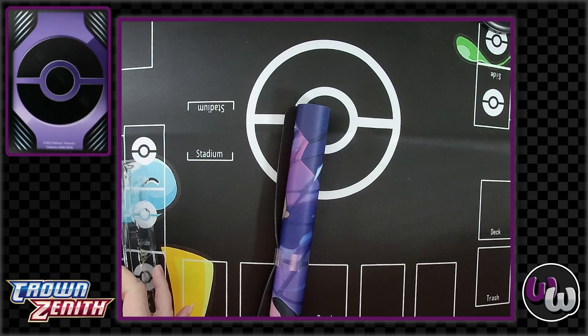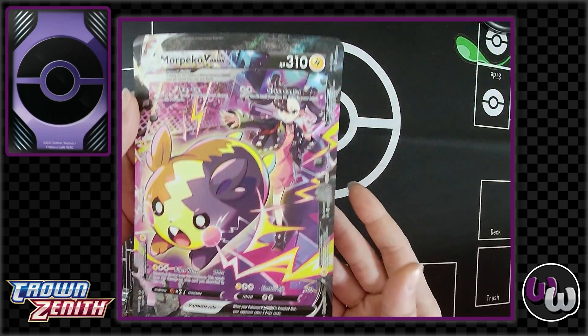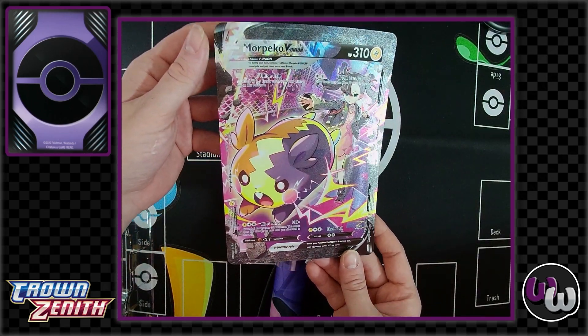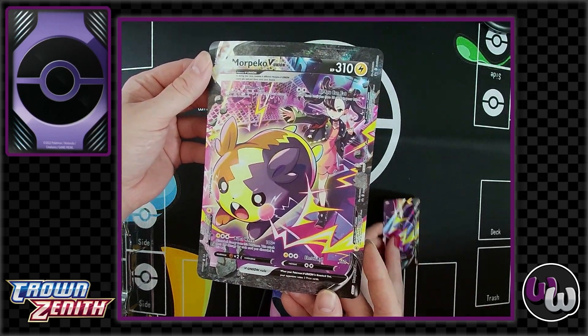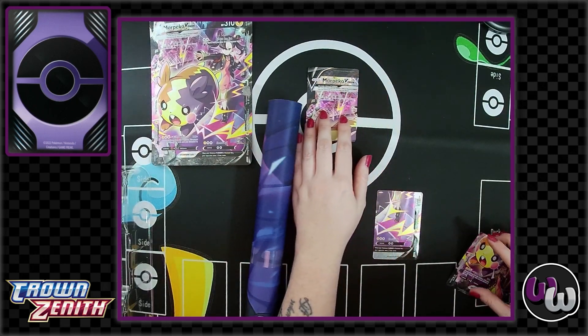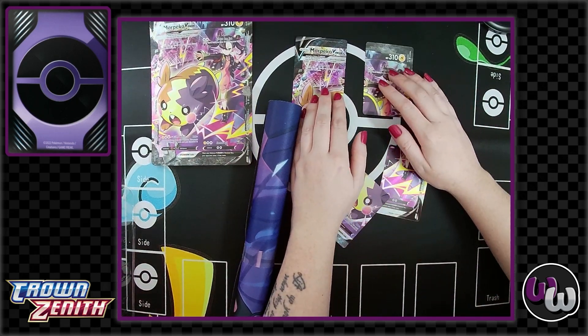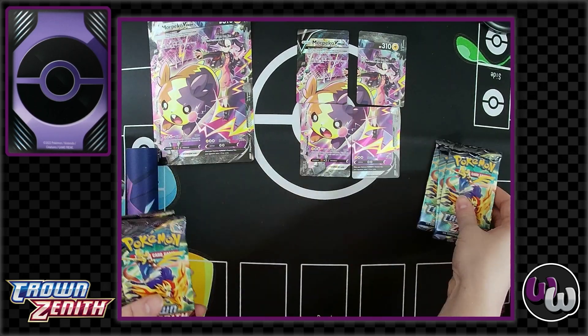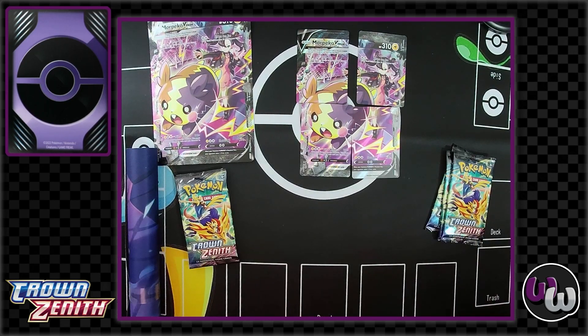We also have a Professor Burnet card — that comes with every one of these. Look at that. As we've said in the past, you can get frames for these from Walmart for like two bucks, so some of these full arts are actually pretty cool. It's like a puzzle. I love the art — I love that they give you the oversized cards so you can really appreciate the art right away.